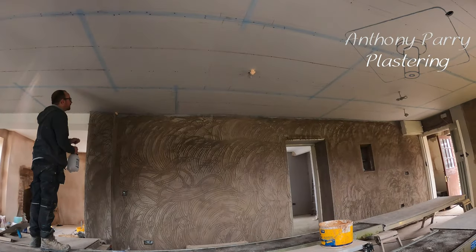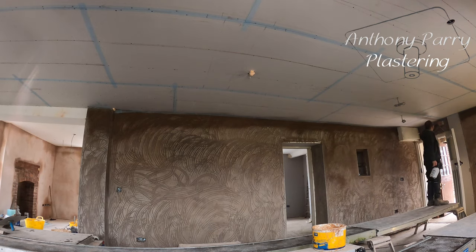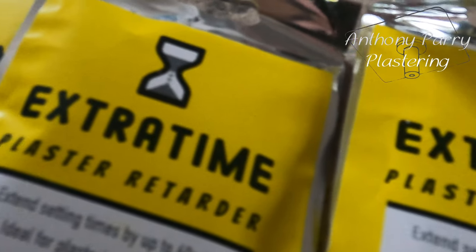On one side of my ceiling I've actually got some sand cement, so this is going to cause me a little bit of an issue when I'm putting the skim on. So what I'm going to do is just wet the wall before I actually start, just to control the suction. I'm going to be using the extra time additive just to make my life a little bit easier.